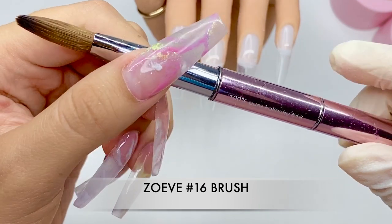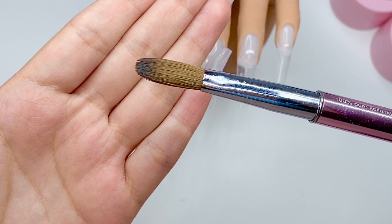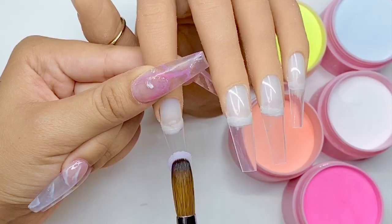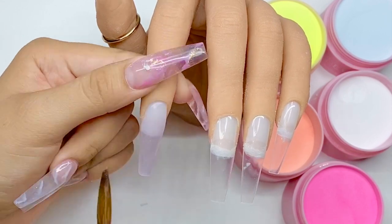We're going to be using our Zoeve number 16, 100% pure Kolinsky brush. Our sizing is very different than other brands — I will make a separate video on that. We're also going to be using a 3D brush in a size number two, which is the smallest brush there is for 3D art.